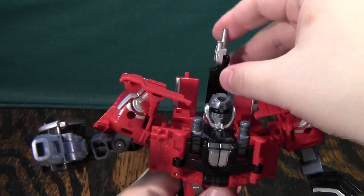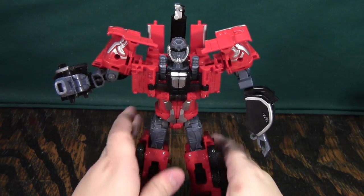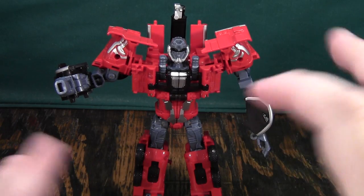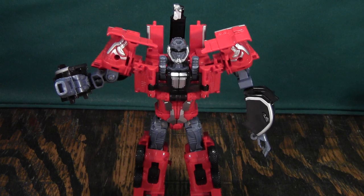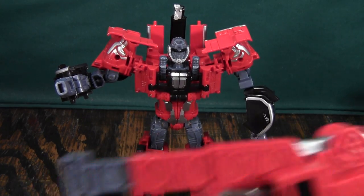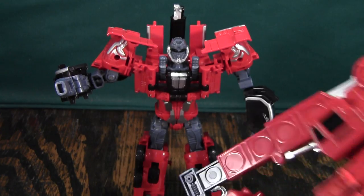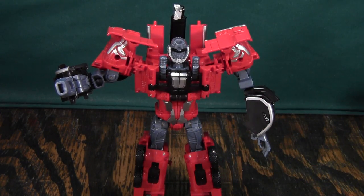Anyway, this has been the video review of the Not Hotspot figure of the Century of Defamation Fire Rescue Corps Fire Warrior Team. And he's pretty cool — he's certainly one of the better ones in the set, at least better than the Not First Day I showed earlier. I hope you will join me tomorrow when I review the last guy of the set, and then the day after when I do the full combination, because the combination is really, really cool. Thank you for watching and please subscribe.